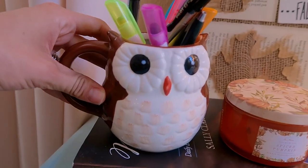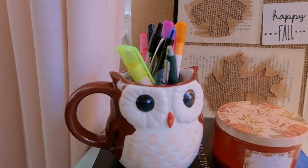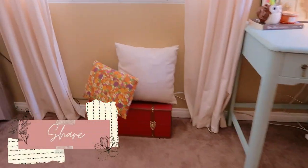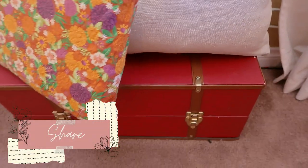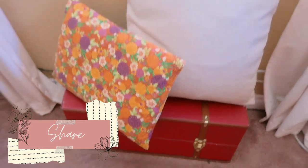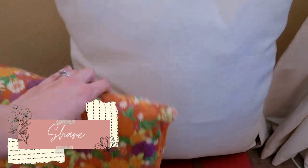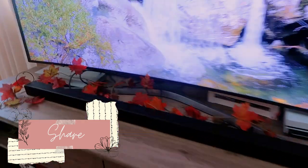This owl mug from Walmart several years ago I'm just using as a little pen cup. Down here next to my desk I have my Samantha doll wardrobe — that's my American Girl doll's things. I have a couple pillows there, and over on my TV stand the only thing I did was put a leaf garland from Dollar Tree on it to keep it pretty simple.